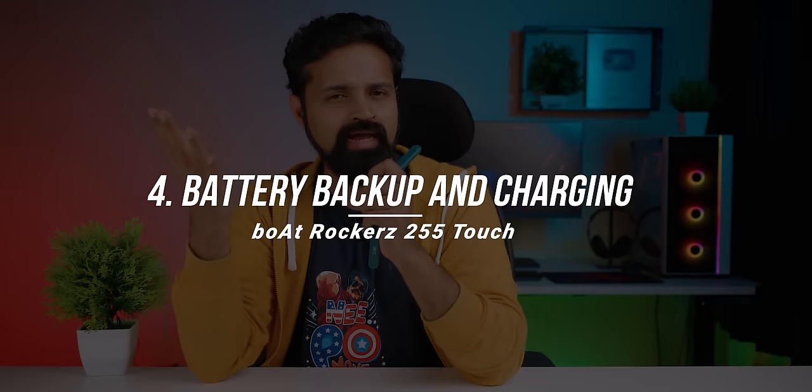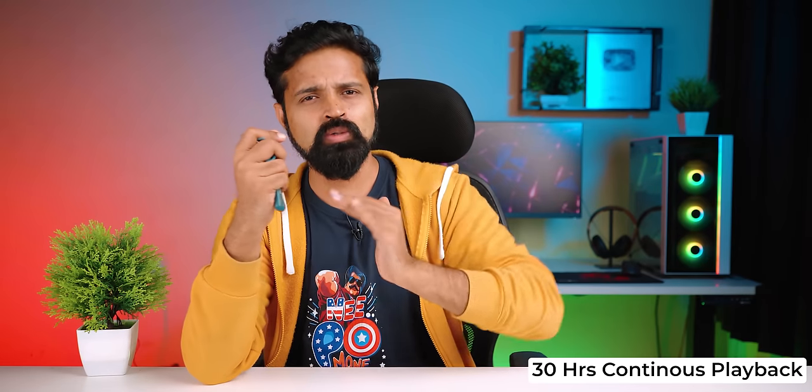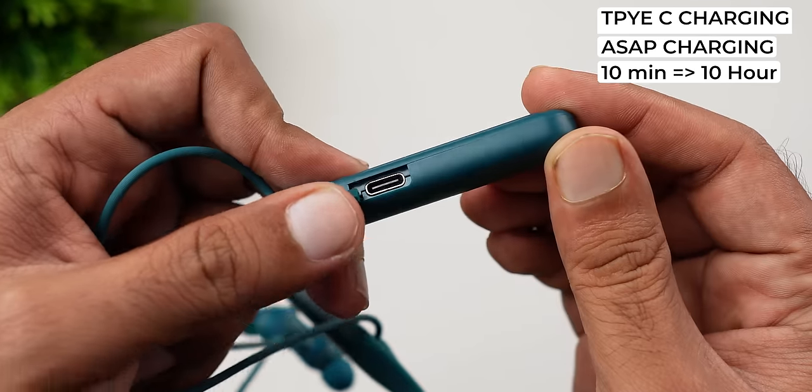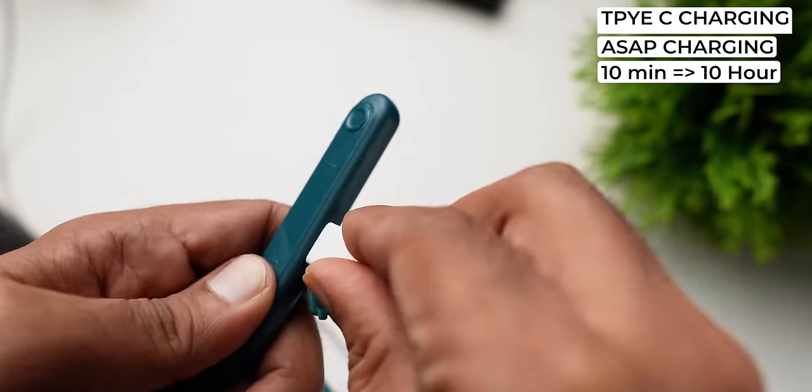Point number four: battery backup and charging. In the bottom of the neckband you get continuous playback. My experience is around 4 to 5 days of battery backup — that's good. It also supports fast charging (ASAP charging), so you don't have to wait long to charge the neckband.